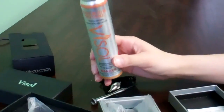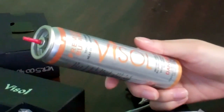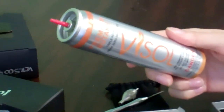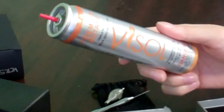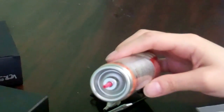As far as butane goes, we recommend you use triple refined. Any brand is fine — this is Vissell, it's made in England. As long as it's triple refined, it should be okay. The reason we recommend that is because it has next to zero impurities, which would otherwise clog the lighter's burner. Also, the butane canister just needs to have a standard nozzle, which would fit into most butane valves.